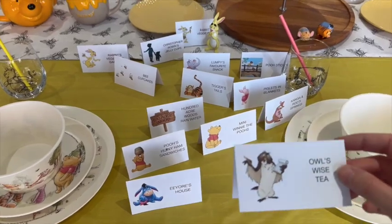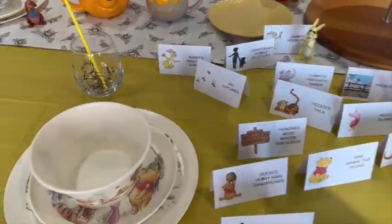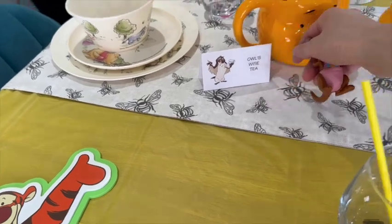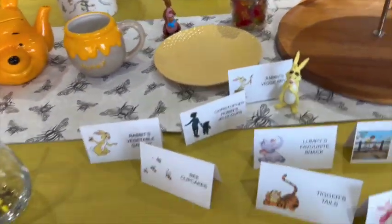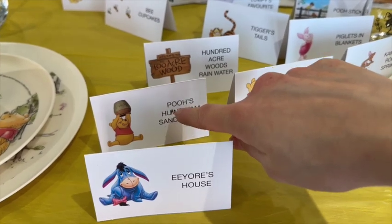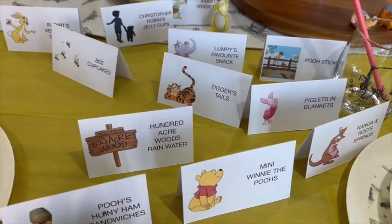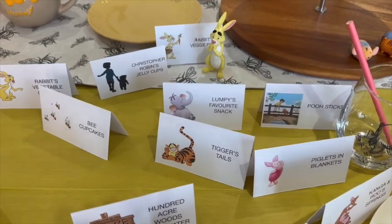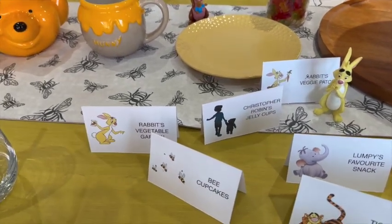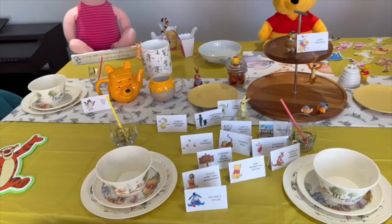We've got a big Piglet and a Winnie the Pooh sign — 'a day without a friend is like a pot without a single drop of honey.' These are popcorn buckets that we printed off: 'hip hip hooray,' 'rumbly in my tummy' — so we've got a Winnie the Pooh one, a Piglet one, and a Tigger one with his tail. We also printed off food signs: Owl's Wise Tea, mini Winnie the Poohs, Eeyore's House, Pooh's Honey Ham Sandwiches, Kanga and Roo Springs, Piglets in Blankets, 100 Acre Woods Rainwater, Tigger's Tails, Poo Sticks, Lumpy's Favourite Snacks, Rabbit's Veggie Patch, Christopher Robin's Jelly Cups, bee cupcakes, and Rabbit's Vegetable Garden.